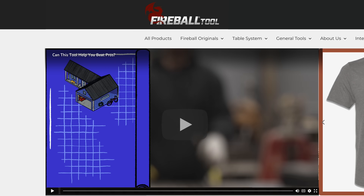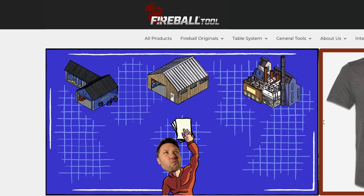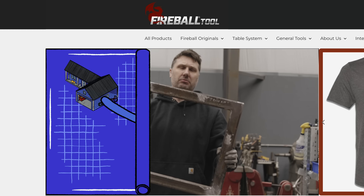I also have some great news. I have a new video where I hired three fabrication shops and challenged them to make some simple weldments. This was a simple test to see what is more important: a fabricator with lots of experience or a beginner with the best tools.